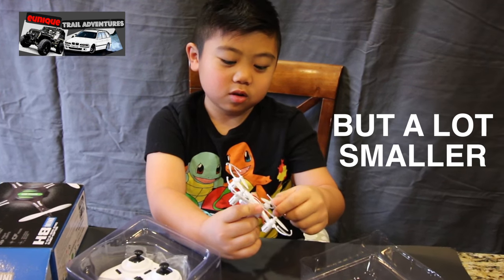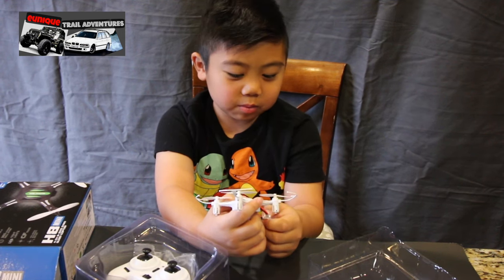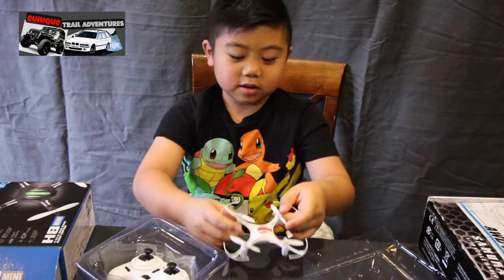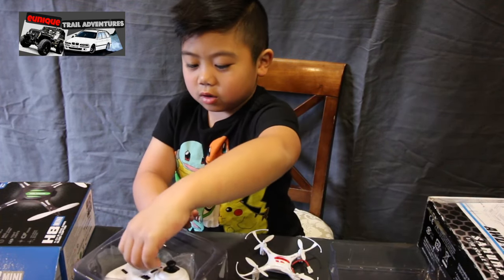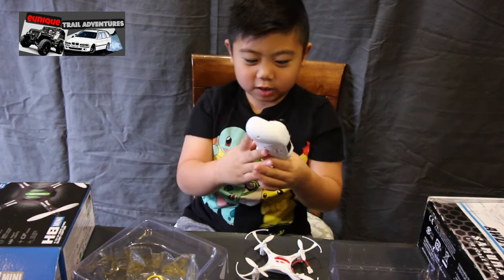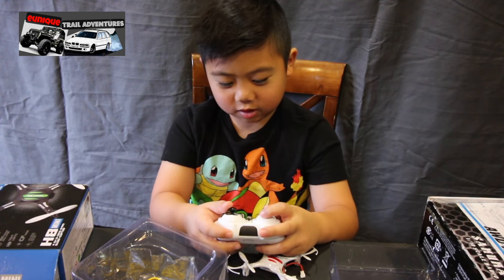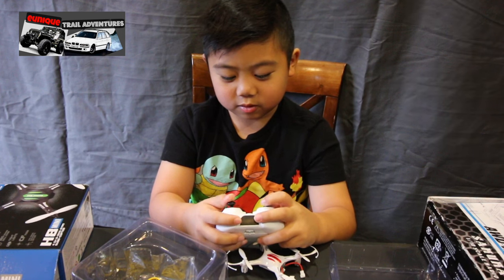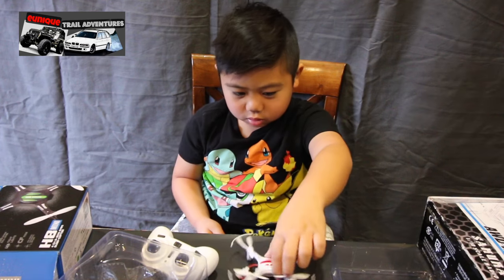It does look like the Phantom 4 — yeah, it does look like the Phantom 4, or the Mavic Pro. And what we have here is a remote controller, which is very tiny. It kind of looks like a game controller.